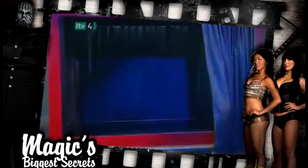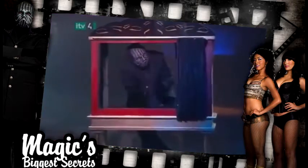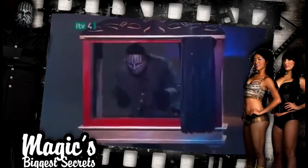As we can see, the curtain hides the fact that the right side of the box is much wider than it appears, giving the girl room to hide.